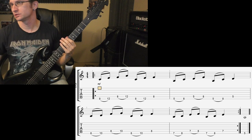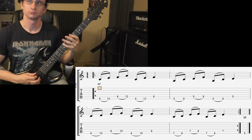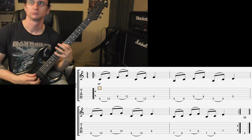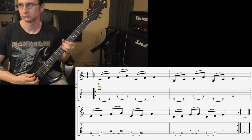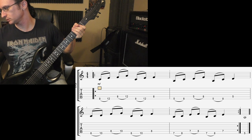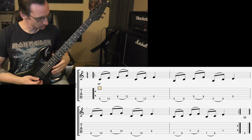120: one, two, three, four. And 160: one, two, one, two, three, four.